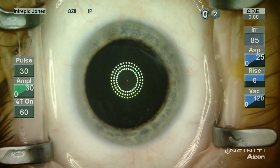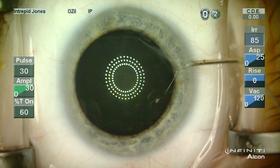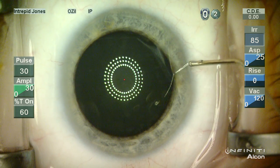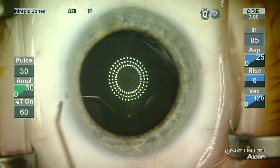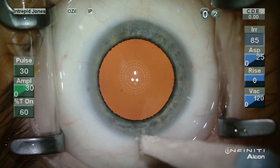In this case you can see that I have an intraoperative illuminating keratoscope. This is also from Mastel and it can be used as a helpful guide intraoperatively. Notice the oval orientation of the marks of the keratoscope.